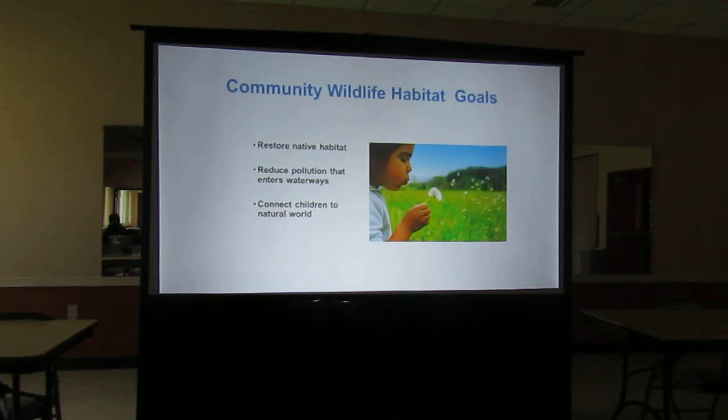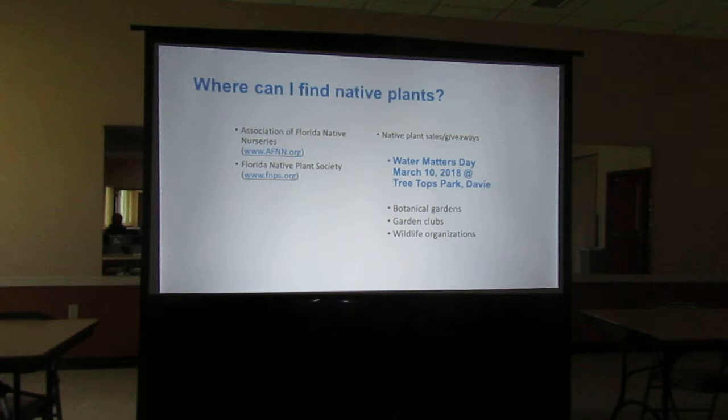We want to restore our native habitat and reduce the pollution that enters our waterways. The more we plant natives, the less we have to use pesticides and fertilizers. We want to connect our children to the natural world. Where can you find these native plants? You can go to the Florida Native Nurseries Organization, Florida Native Plant Societies, plant giveaways — and definitely mark down Water Matters Day, March 10th.